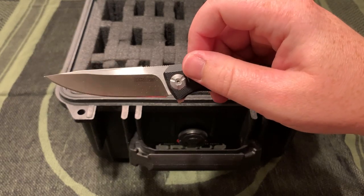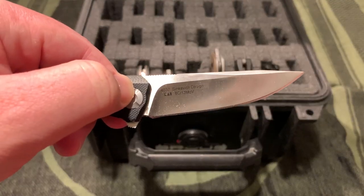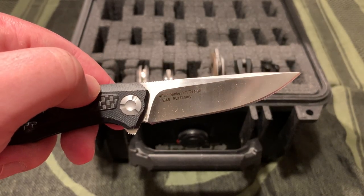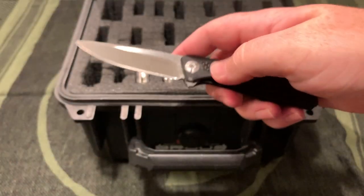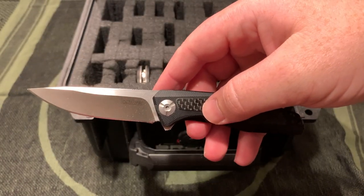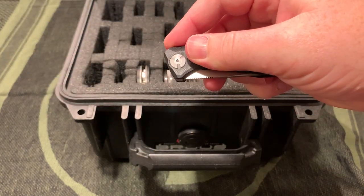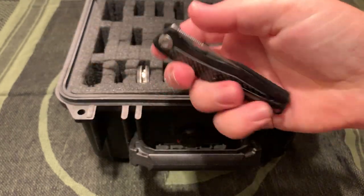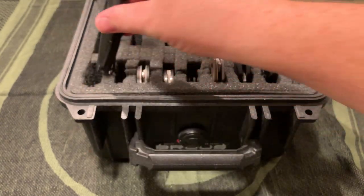This is the Sinkovich Kershaw - I don't remember the name of it, model number 4037. You can see 8CR13. Very nice for the price, twenty some dollars maybe $30. I think it's on bearings. Very smooth, very light.